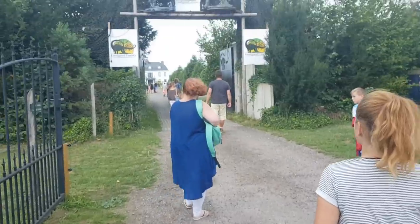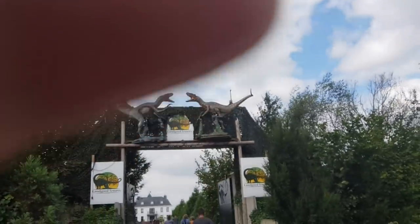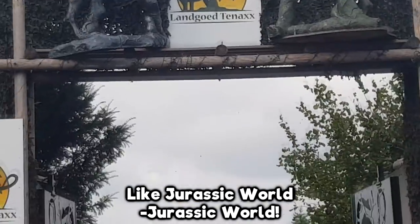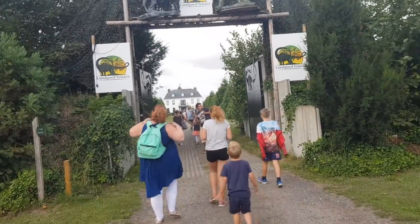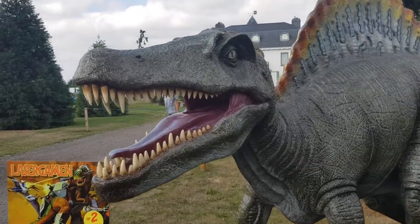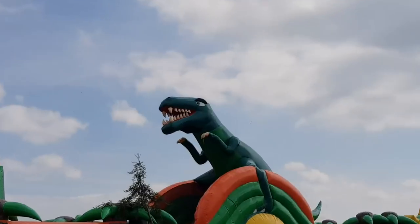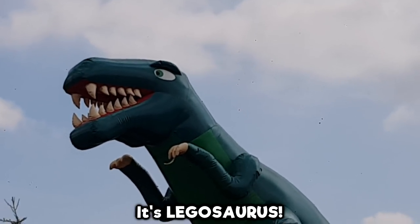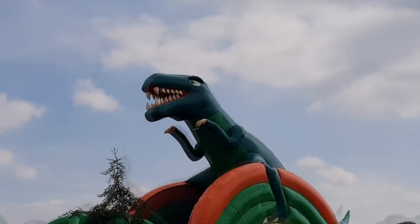Good day, friends! Last week, I went to a dino park. There was this big inflated plaything with a dinosaur on it that looked a lot like a big Legosaurus, but without a top hat.